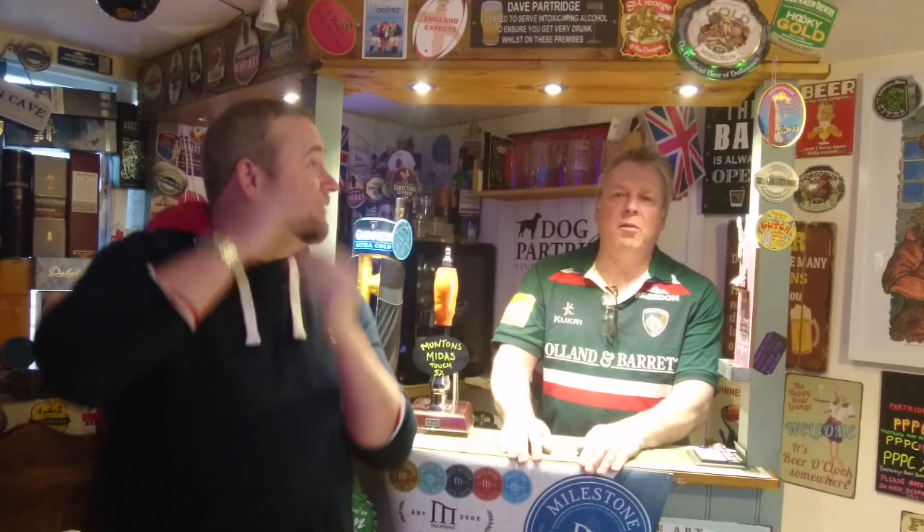Hello everyone, and welcome back to the Dog and Partridge, the place of fine handcraft ales. This is my world famous brother Alan Partridge, and this is my brood master brother Dave Partridge. Hello everyone. Hi everyone. Hi then bro, back in the Dog and Partridge we are again today.